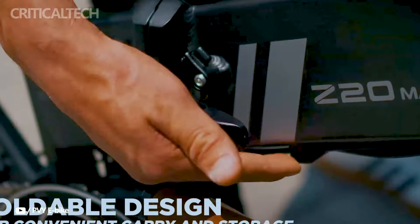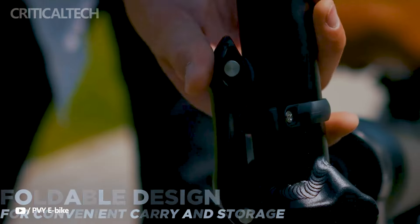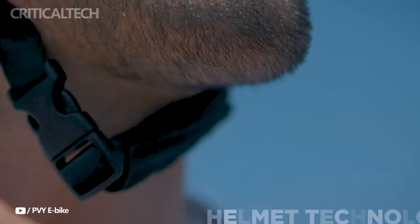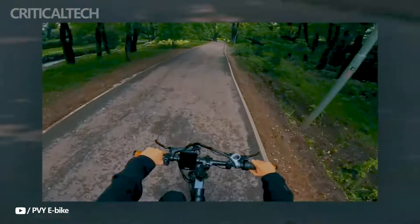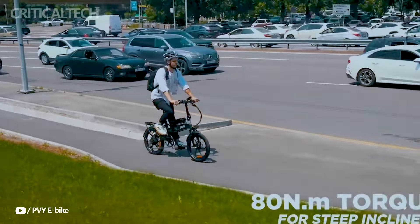With two battery packs — one built into the frame and one on top — the Z20 Max is surprisingly light for an e-bike, weighing only 27kg. Its foldable form makes storage and transit simple, and it fits neatly in the trunk of a car.